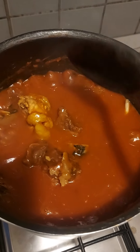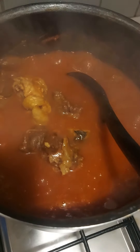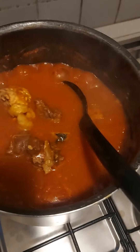So what I'm going to do now, I'm going to put okra inside. When I put my okra, I'm going to cut it big. Then I will put it inside.